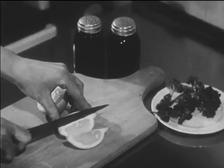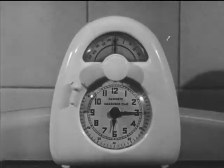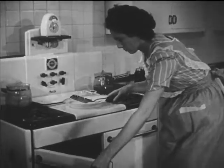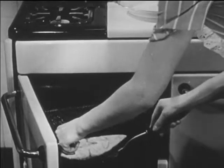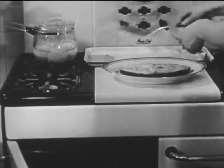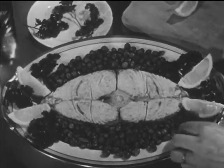She prepares her garnishes while the steak is cooking. After a final seven-minute period, the steak is thoroughly cooked on both sides. Mrs. Young is very careful not to break the steak while she moves it to the hot platter. Now, garnished and ready for the table, the broiled halibut has both eye and flavor appeal.